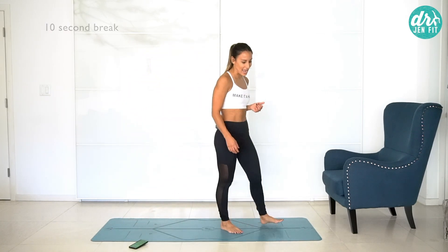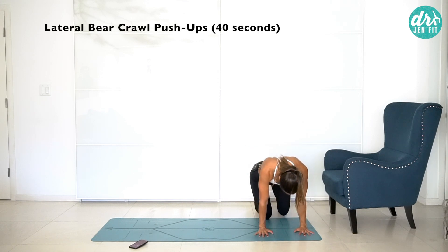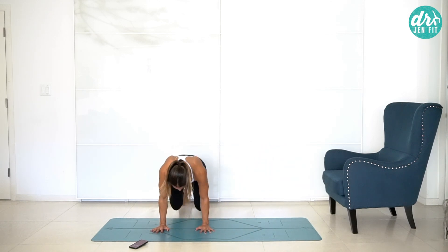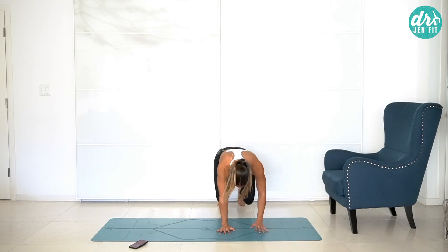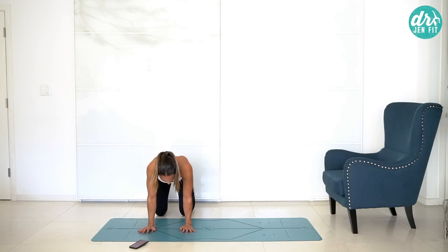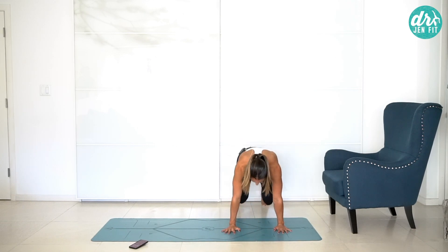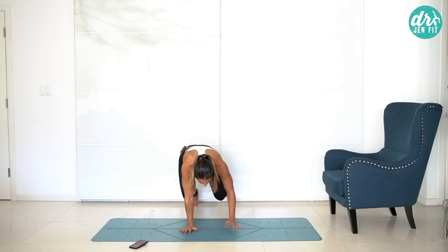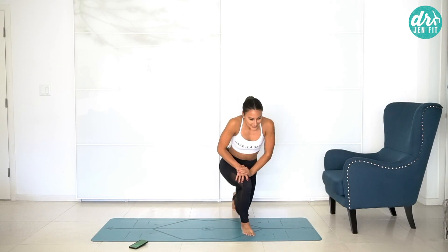Right into lateral bear crawls with the push-up. Tuck those toes, keep the knees hovered about an inch. Three steps and then bend and come up. Three, two, one, bend and come up. Keep pressing into your fingertips — people forget this and their wrists start to hurt because they're dropping into their wrists rather than pressing into the fingers and pressing from the shoulder blades. Really press from the shoulder blades to get up off the ground. If the push-up is too much, just go back and forth with the lateral bear crawl — keep moving.